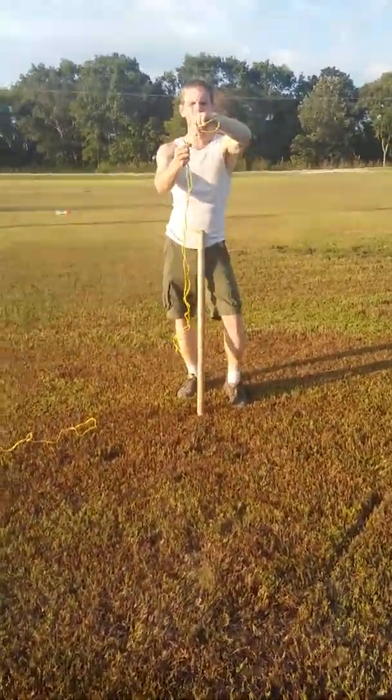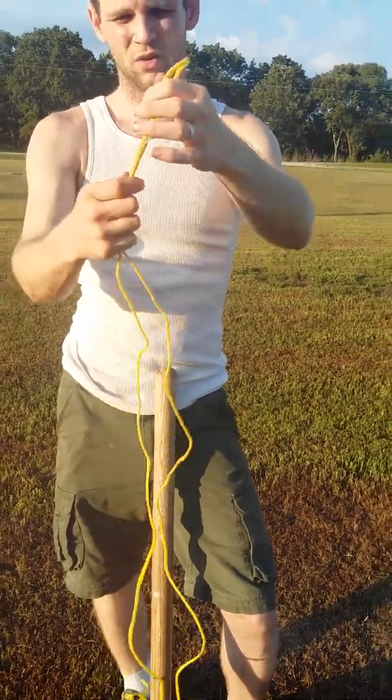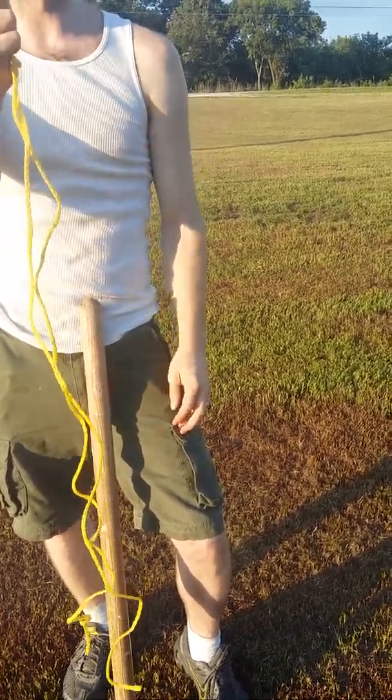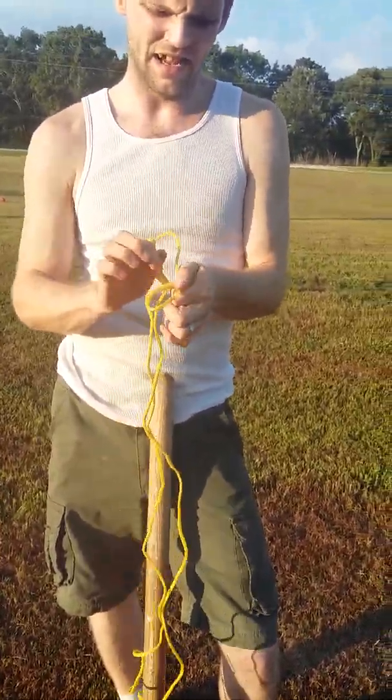But I want you to actually fold it. You see how I got the loop? I got this whole loop. What you're going to do is you're actually going to fold your loop in one full time. That way you have two, and you're going to tie it like that.